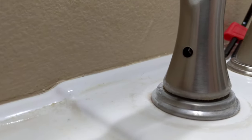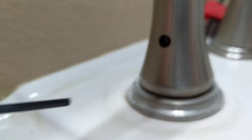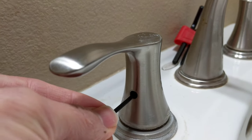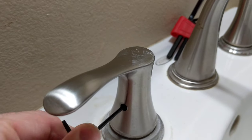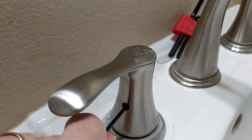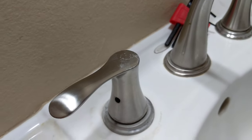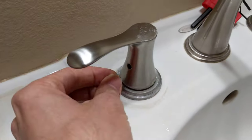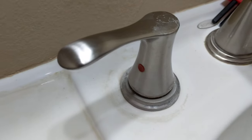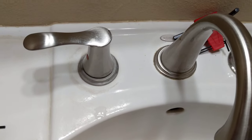Put your Allen key in there and tighten it up. There you go — nice and tight. Just put your little temperature color cap back in there and you're good to go. Thanks for watching.